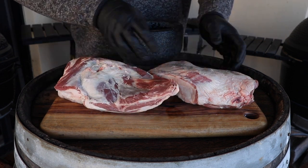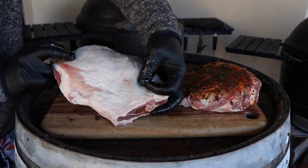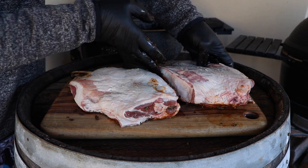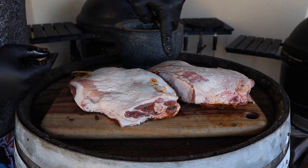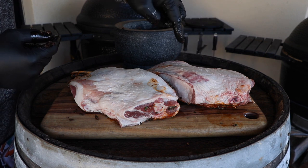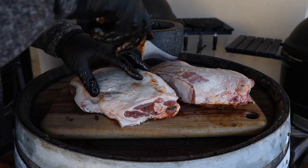We're going to flip these over and give them a bit of a smear. I will be adding a link to this rub recipe — check out the video description and in there will be a link to the video where I make up this rub. Now I'll just lightly score the fat.